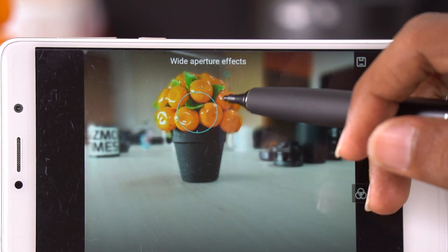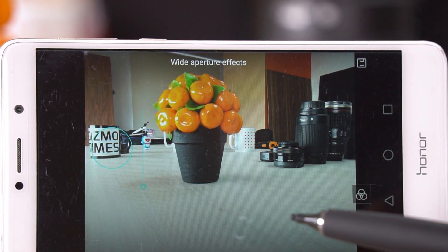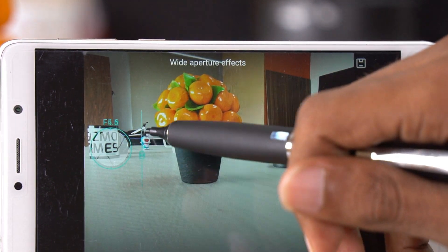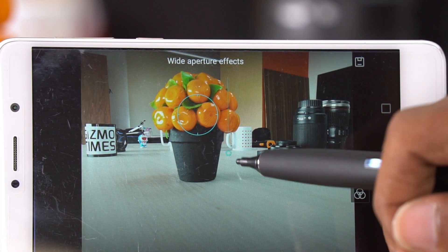One of the advantages of wide aperture shots on the Honor 6X is that you can do multiple edits — select different focus points and have multiple copies of one capture with different objects in focus. This was a quick tip about background defocus shots on the Honor 6X and all recent Honor phones with dual lens cameras.